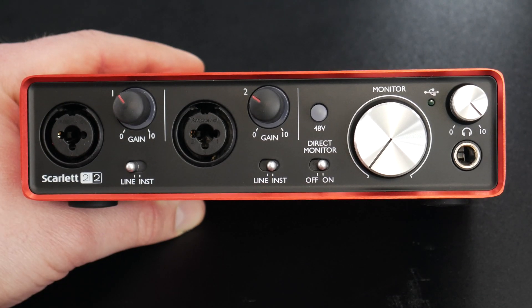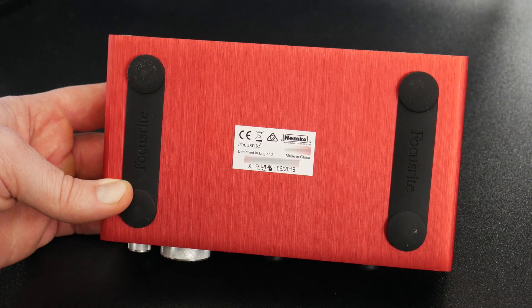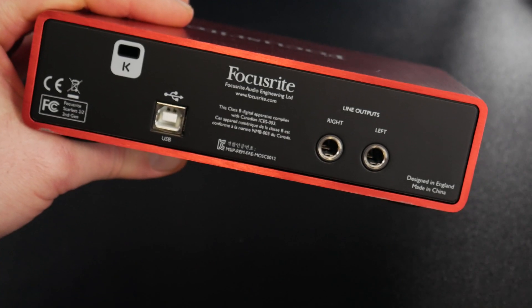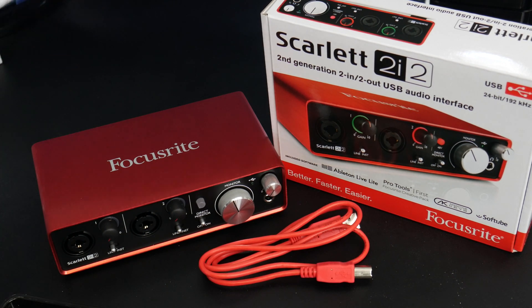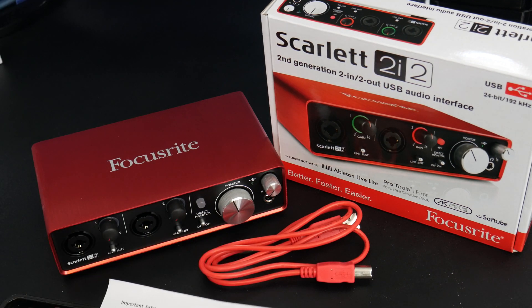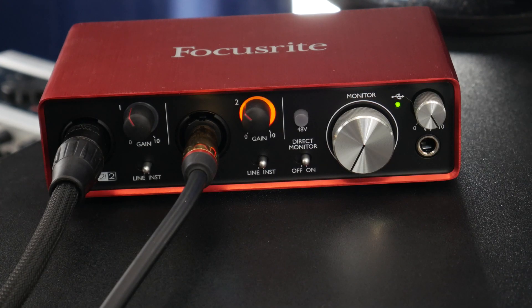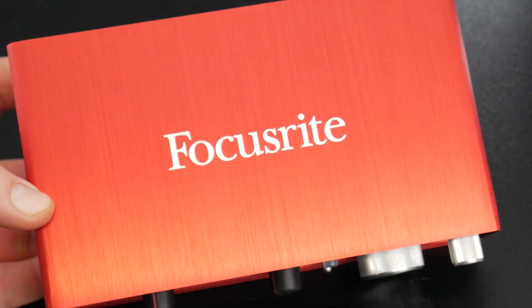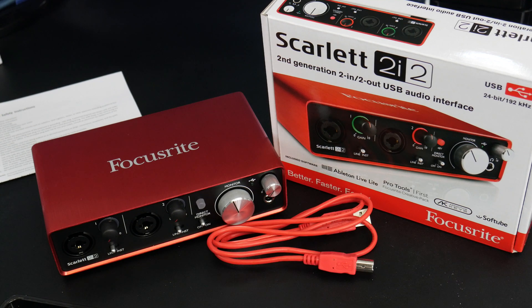Take a look at the audio interface — I'll throw in some B-roll. There's the bottom with rubber feet to keep it in place, and the back of the unit. That's everything in the box for the Scarlett 2i2. The next video, coming up soon, we'll actually hook this up, plug it in, see how it works, and download all the included software.